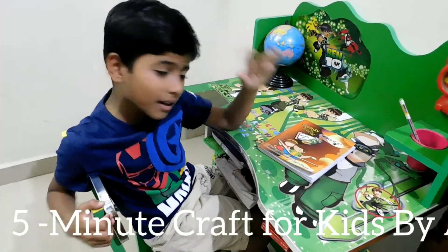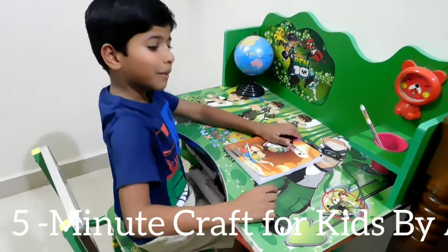Hi friends, Akshay here. Now I'm going to write my homework.